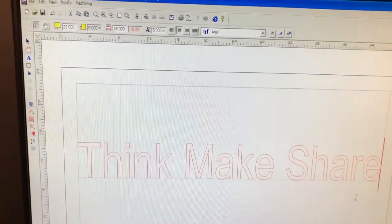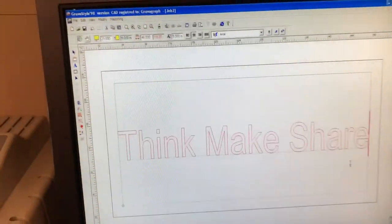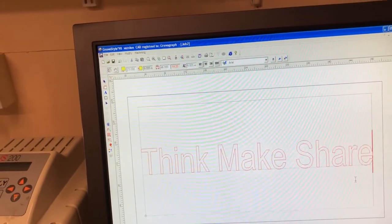The software that comes with the machine is Gravastyle 98. Using this software, we could engrave anything from logos and names to whatever you require.